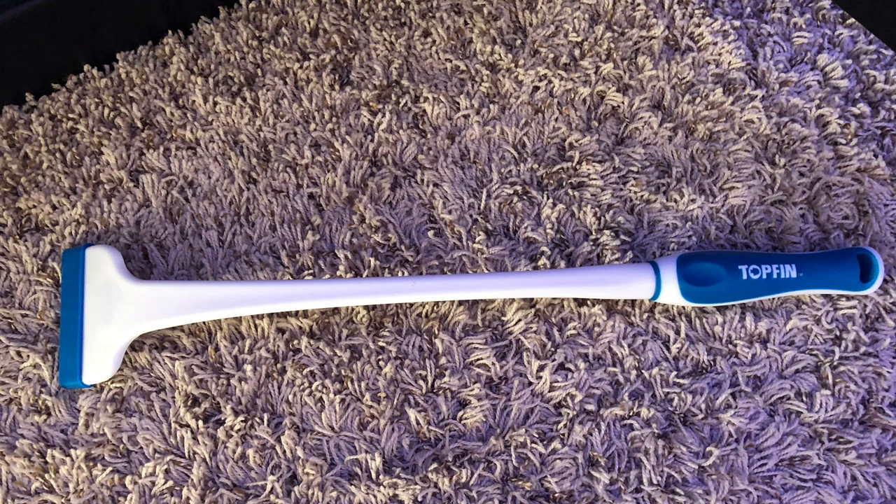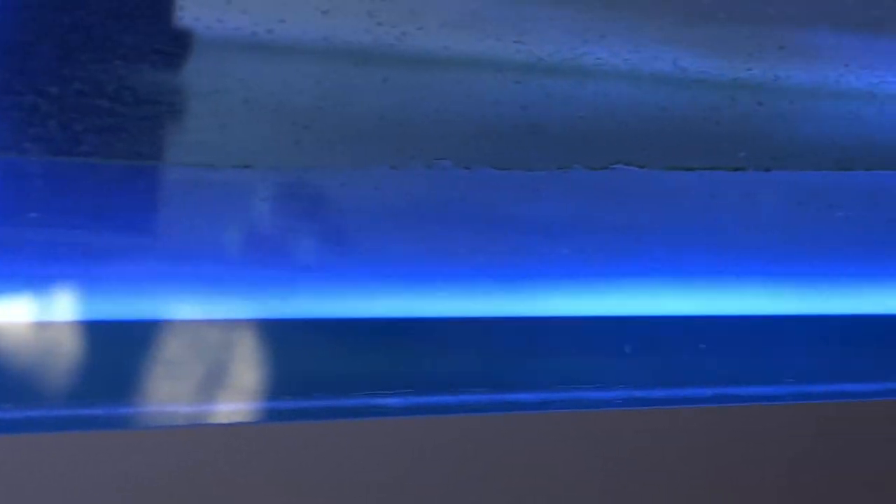Keeping our glass clean on the inside and not allowing algae to have a place to start is definitely a benefit. Also, notice the seals of my tank still look brand new — I never scrape my seals. If you are scraping your tank and destroying your seals, you are causing issues. Scrape up to the seal, do not scrape the seal itself. You don't want to create any issues or leaks with your tank.